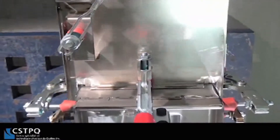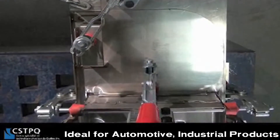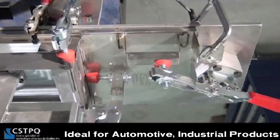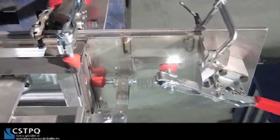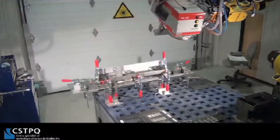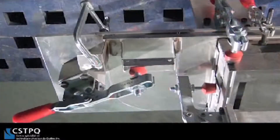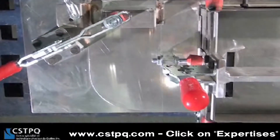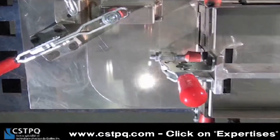This type of robotic welding technology is ideal for enclosures for welding automotive components as well as most industrial products. For more information on CSTPQ and their wide range of services in laser processing, please visit their website at www.cstpq.com and click on Expertises.